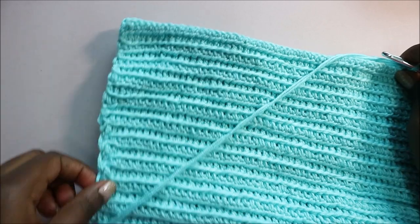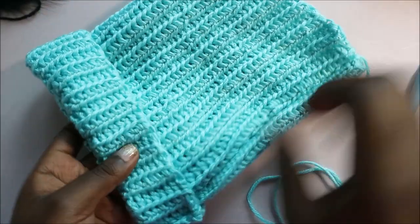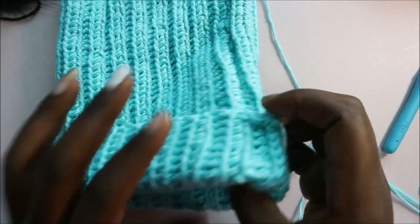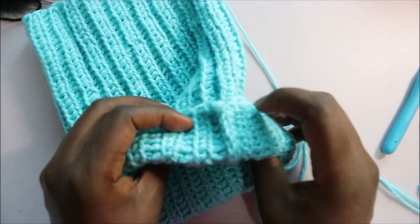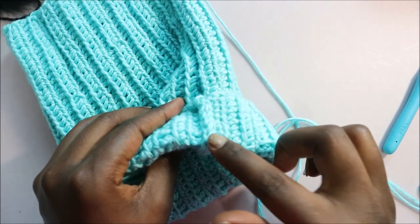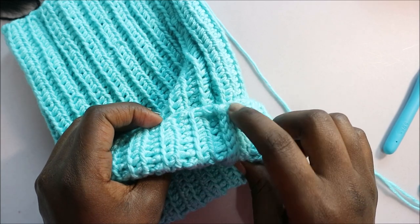After you're done, turn it over to the right side. As you can see, the stitches look quite neat — kind of the same as rib stitches. It forms a nice pattern when you fold the hat.